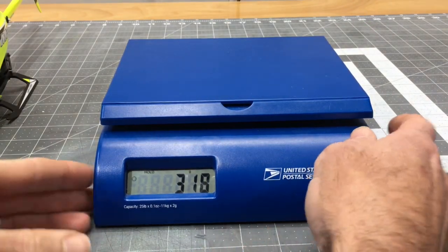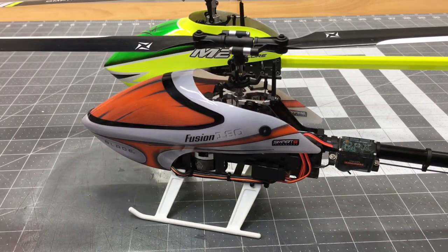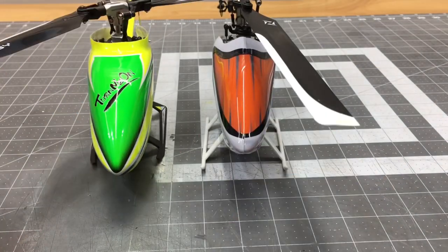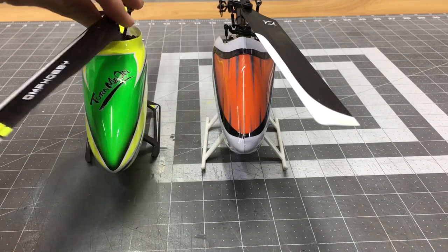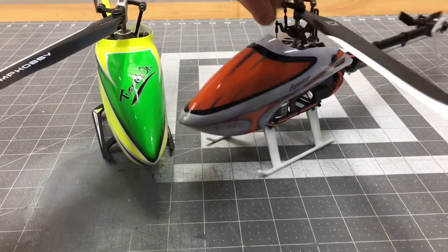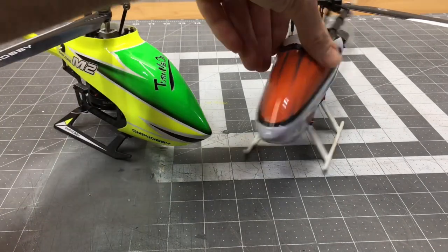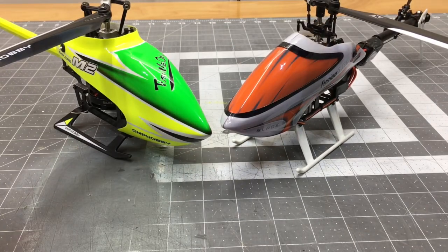You feel that lightness in the air — 318 grams for the M2 versus 250 grams for the Fusion 180, exactly 68 grams difference. So which one — M2 or Fusion 180? Honestly, both. That is my honest opinion. I like them both. I have more flight time on my M2 so I lean towards it, but I've been getting a lot of flight time on the 180 and I really like it. I don't have a favorite — I like all helicopters, anything that flies. I personally think if you can have both, get both, because they are both great in their own ways.